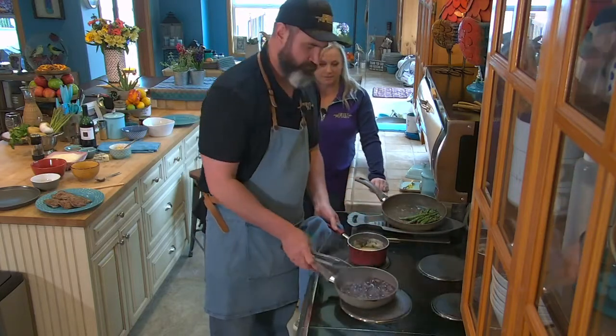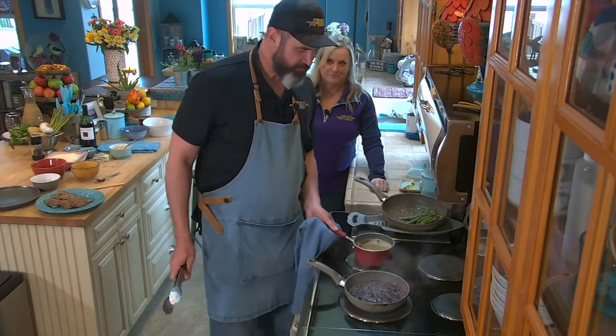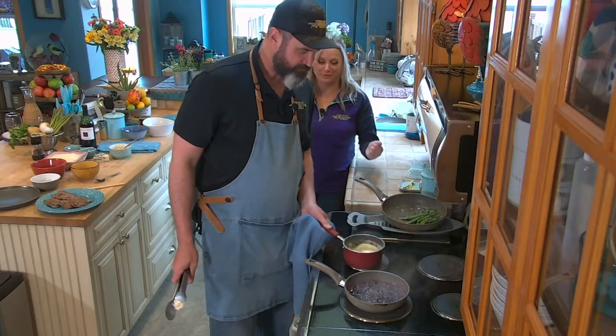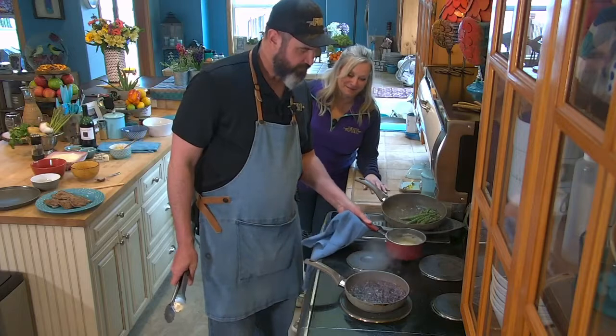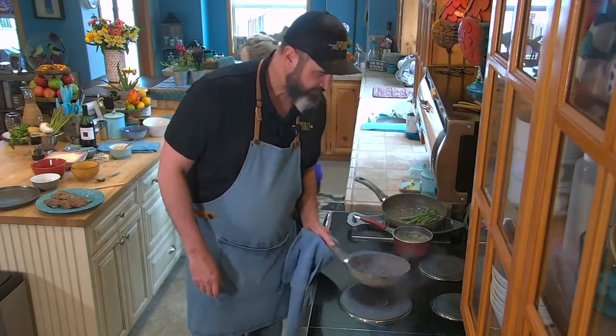Boy, you sure messed up my stove top. You still love me. I do. Okay, so we're ready. And our fig sauce is beautiful.